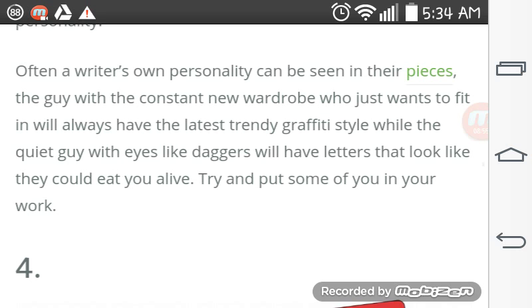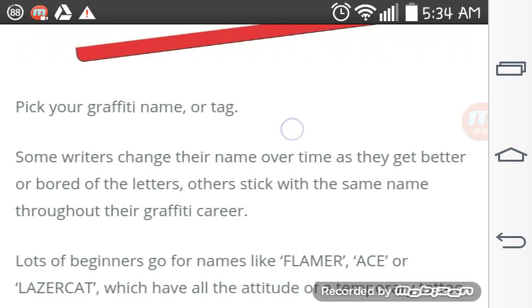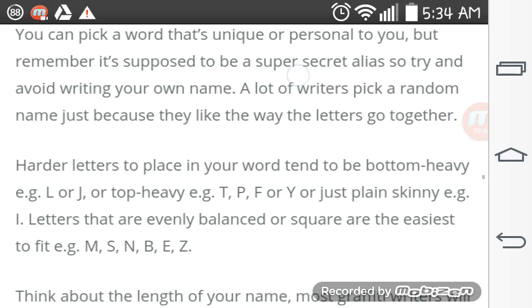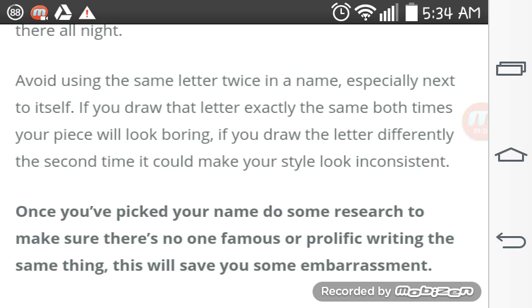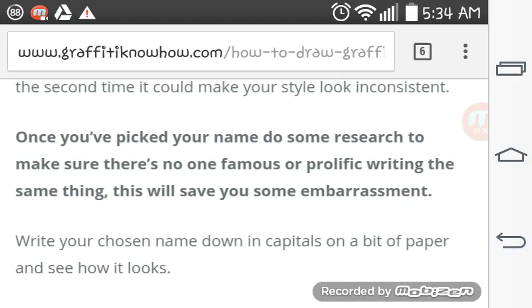Try and put some of your own personality into your work. It's time to pick your own graffiti name or tag. Some writers change their names over time as they get better or get bored with the letters. Others stick with the same name throughout their graffiti career. A tag is the simplest form of graffiti and does not include three-dimensionality or block lettering — it is a pen stroke with movement. Once you've picked your name, do some research to make sure no one famous or prolific is writing the same thing. This will save you embarrassment.